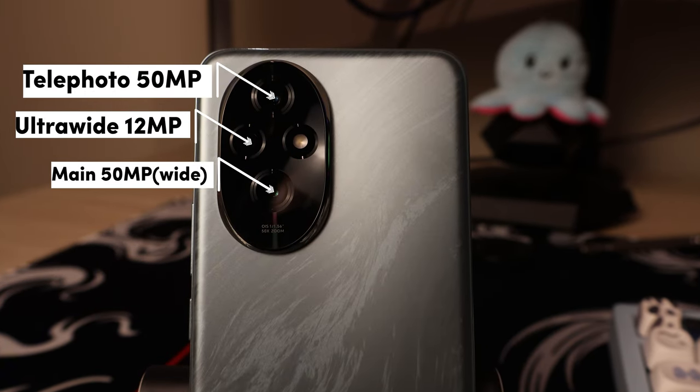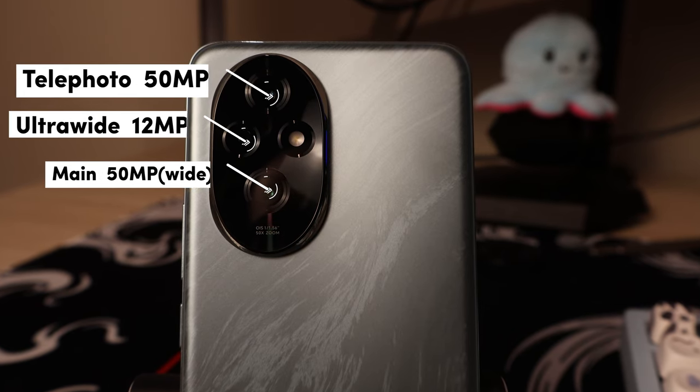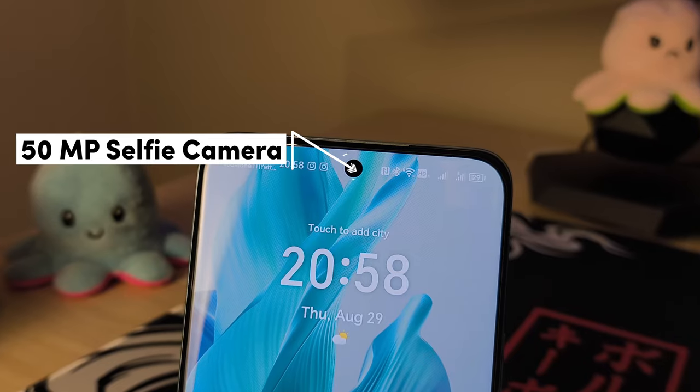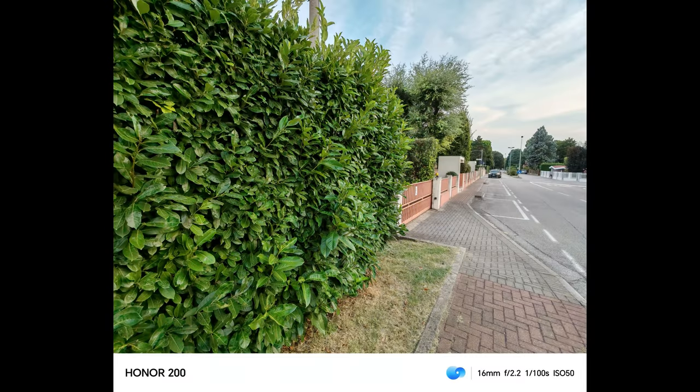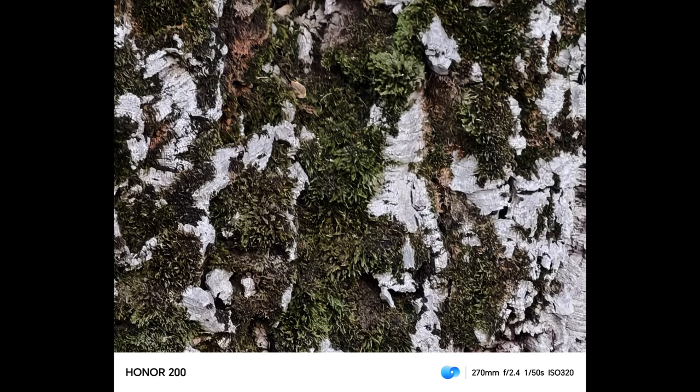Starting with the camera system on the back and front of this device: we have a triple camera system on the back — a 50 megapixel wide camera, a 50 megapixel telephoto, and a 12 megapixel ultra-wide. There is also a 50 megapixel front camera, which is insane for a mid-ranger. Here are a few sample photos and videos taken with both the back and front cameras.